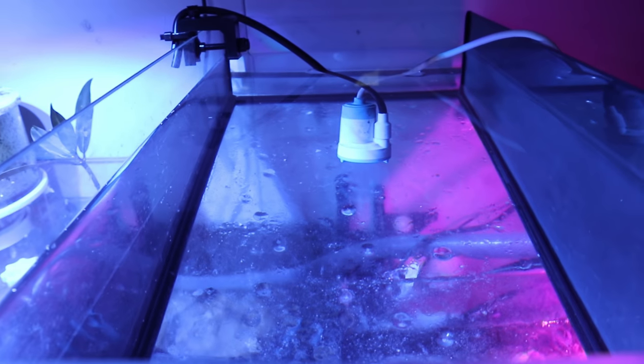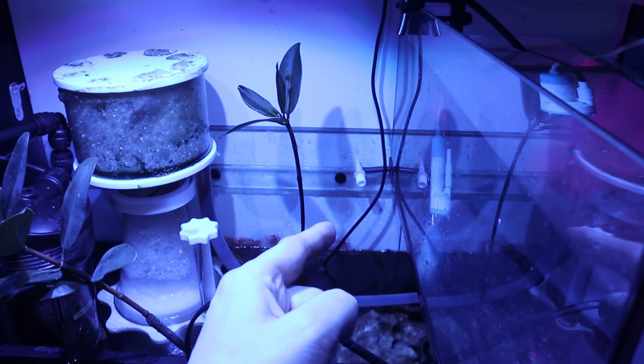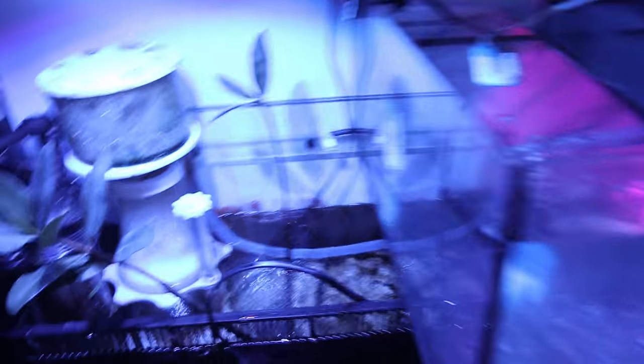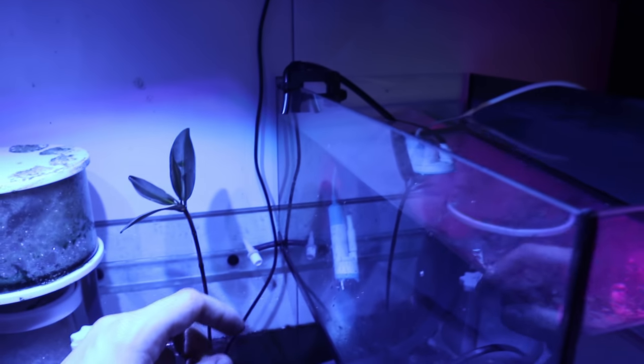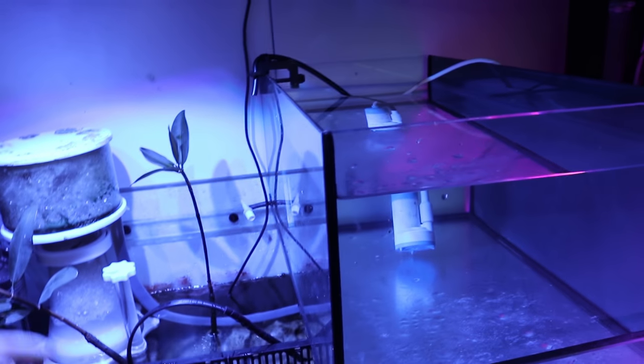I have a Tunze ATO in here and I'm not using the auto top-off system that came with the tank because I actually broke mine — I got some material stuck in it and clogged it up. There's a float switch back there that basically broke off the connection on top, so I haven't bothered to fix that. I've been using the Tunze ATO because I just like it — it's a super reliable system. The interesting thing is I have it shooting water from above, which makes it a little loud. I can't put it below the water level to create a siphon, so that's a big downside of using a Tunze ATO here.